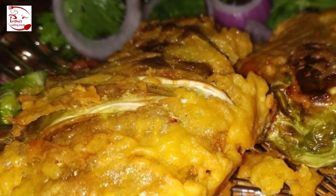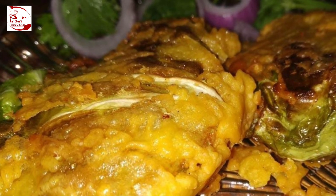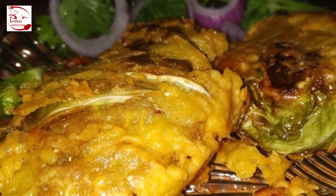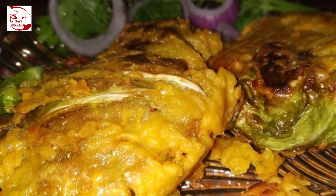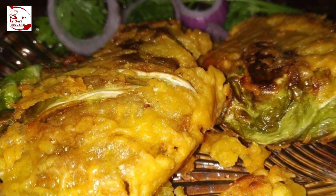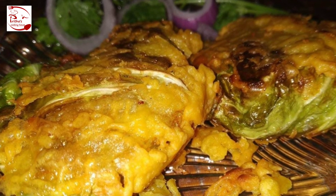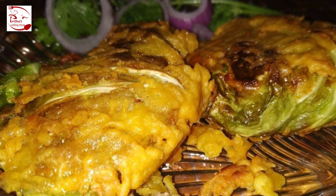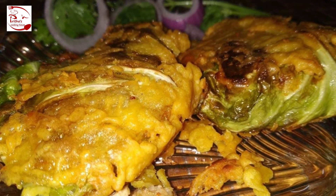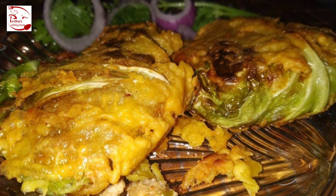Chicken stuffed cabbage sandwich sounds interesting, right? Welcome back to another episode of Pritha's Cooking House. Today I am going to share with you a brand new recipe — I named it chicken stuffed cabbage sandwich. Let's get started! If you are new here, don't forget to subscribe, hit the bell icon, like and share the video, and put your valuable feedback in the comment section. All ingredient details are in the description box below.